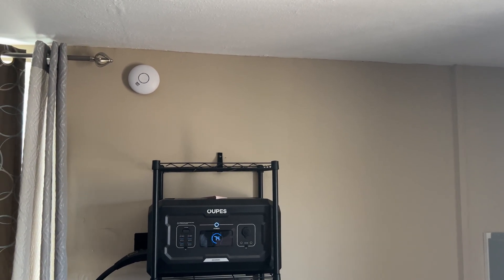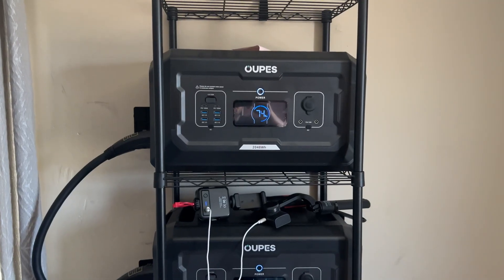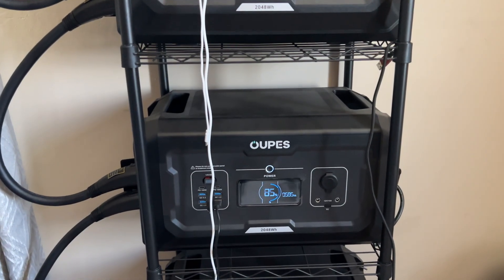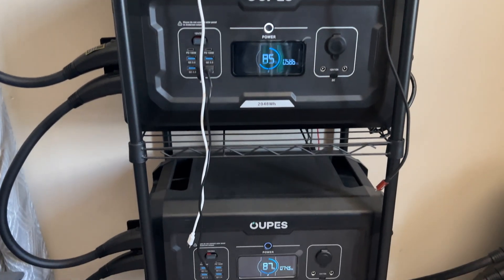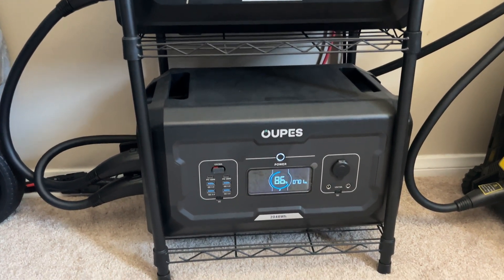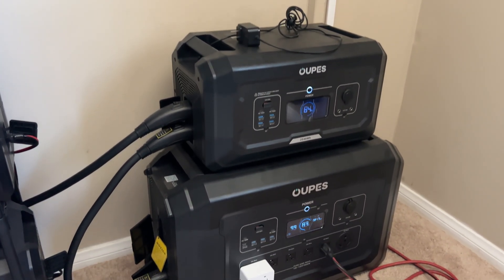Hey guys, it's Andrew from Off-Grid Solar Smart House. Today I wanted to show you my OAPS setup. This unit powers my entire house — at least 99% of it. It has 15 kilowatts of power with 6 B2 batteries. I have three separate solar arrays connected to the system, which I'll be showing later in the video. I average around 2,400 watts of solar input, up to a max of around 3,200 watts that recharges this unit. Here's the OAPS 3 — the Mega 3 — right there on the bottom.